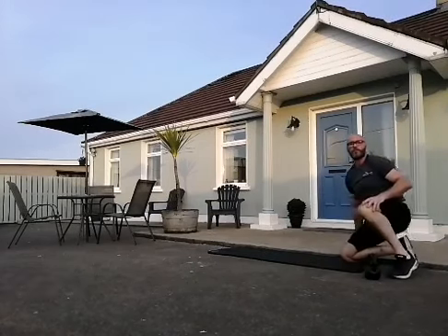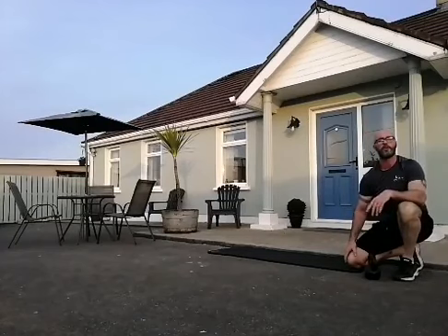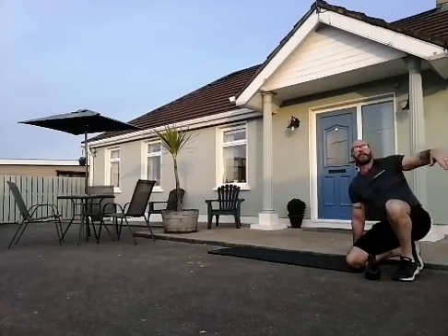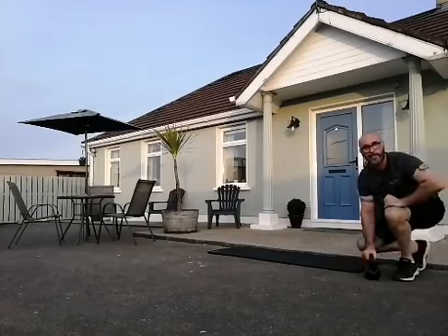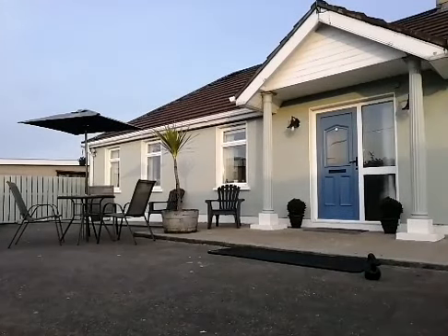And relax. Hopefully you're feeling good — heart rate settled, fully stretched out, good to go tomorrow. Hope you enjoyed that. Remember to like and share. Thanks again for all your support, look after yourselves, stay safe — I'll see you in the gym real soon. Good night, stay safe.